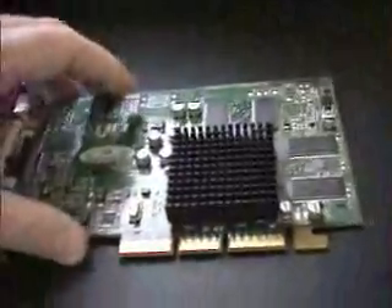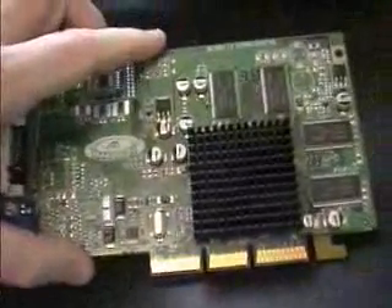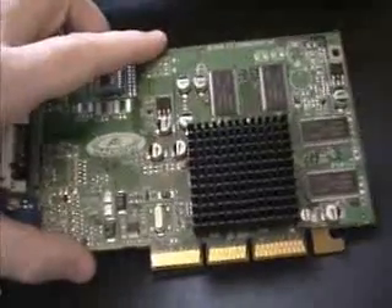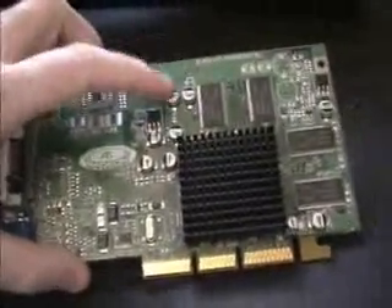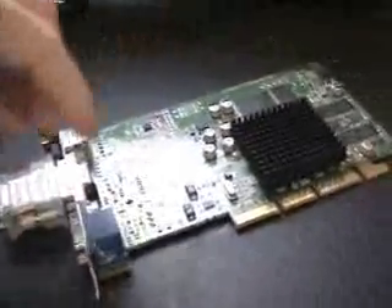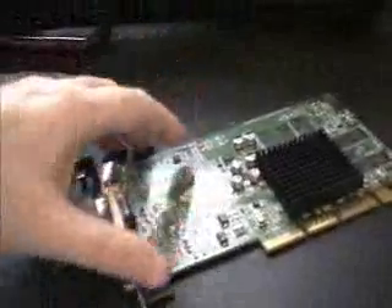For 2D quality, Radeon cards and most ATI cards in general are very good. This is certainly a card to buy for 2D and application-based work. I would certainly recommend it for that. Let's now have a look at this card in action using two monitors at the same time.